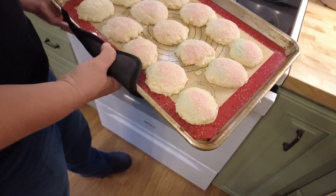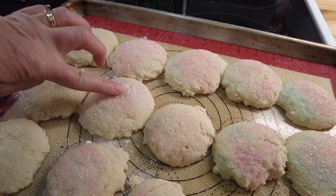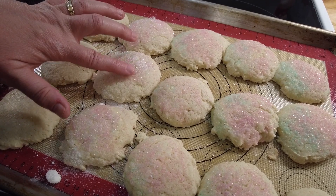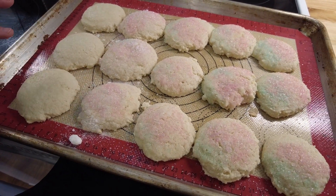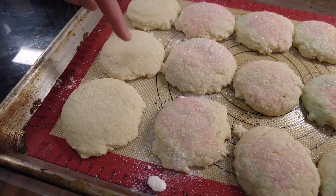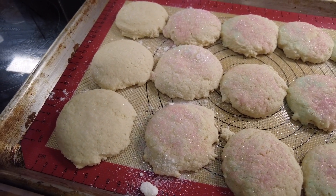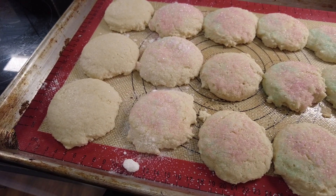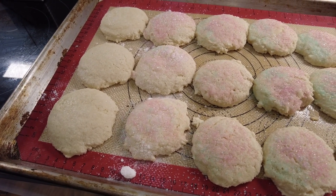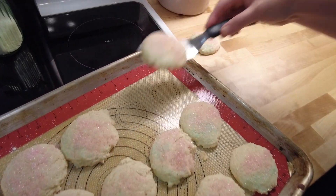That looks just about perfect. If you touch it and it's super soft and doughy then they're not done, but see how these are firm - that's how you know. We're going to let these cool on the tray. You can see mom's looks more refined than my rustic ones, but it just depends on how much work you want to put into it. We'll let these cool and then we'll have a taste tester.